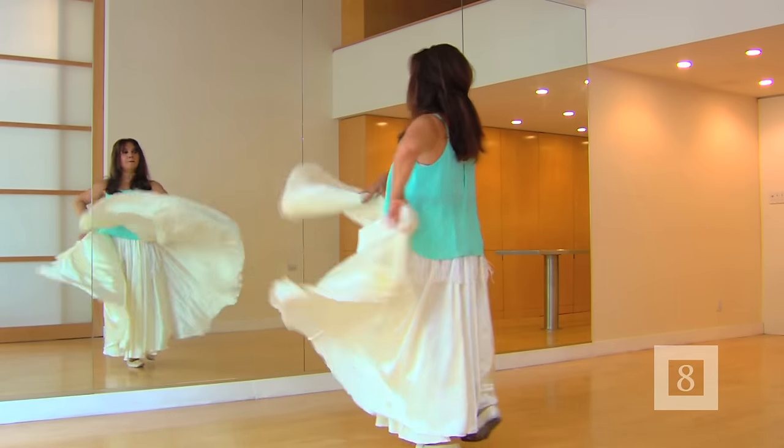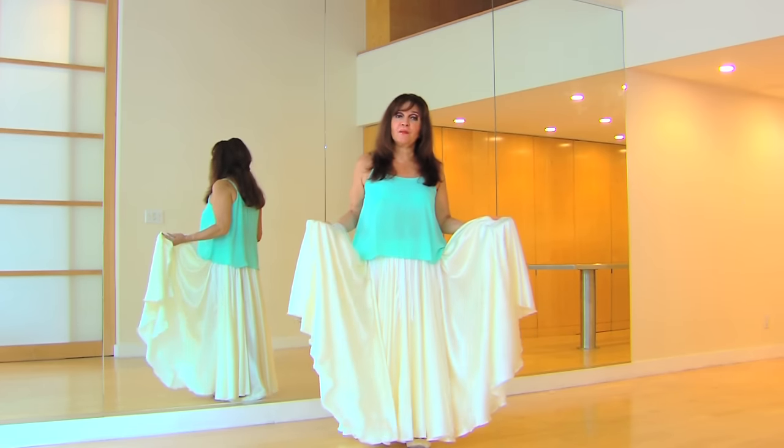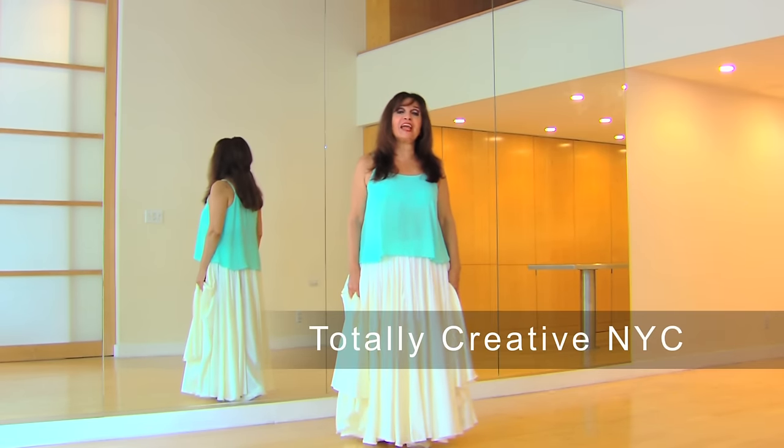To perform this piece, you will need a special skirt. This particular skirt is from my company, Totally Creative NYC.